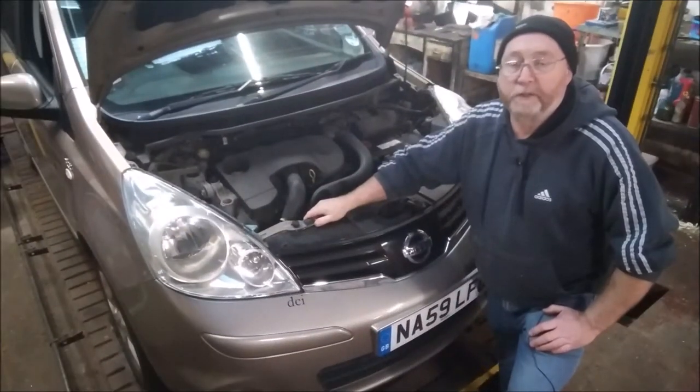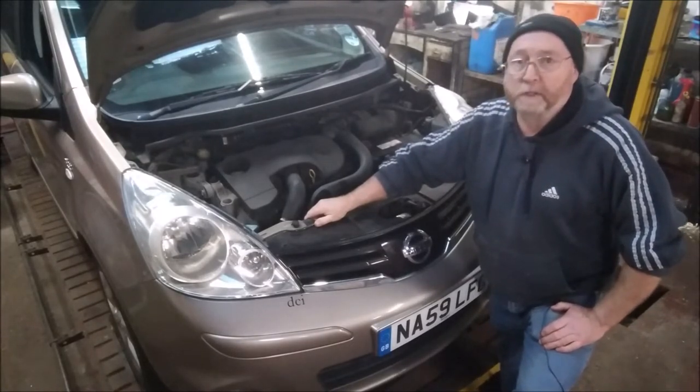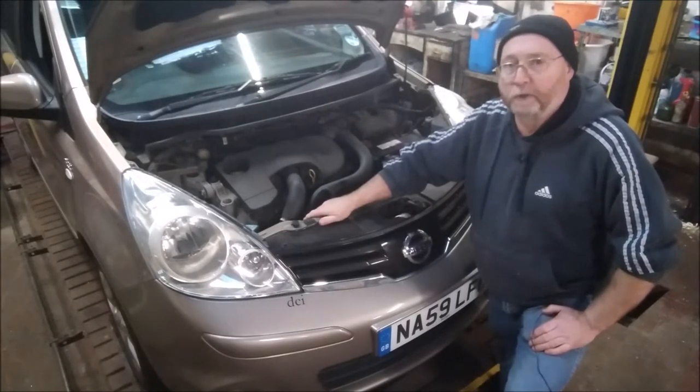We're on to the under the bonnet section now, and this is quite an important section. It's important that you keep on top of this and check it regularly because in the winter everything is hard at work. The oil is thicker and if something is going to go wrong, that's when it's going to go wrong.